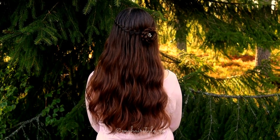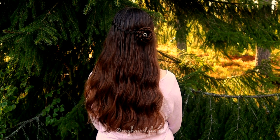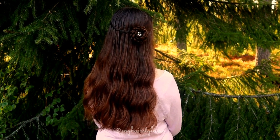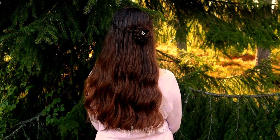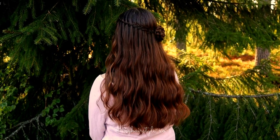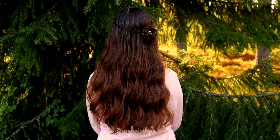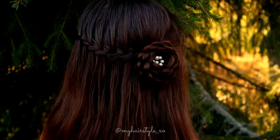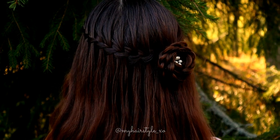And here's the final result of this hairstyle. Thank you for watching this video, hopefully you like it. To support this channel you can always subscribe and hit the thumbs up for this video. Thank you.